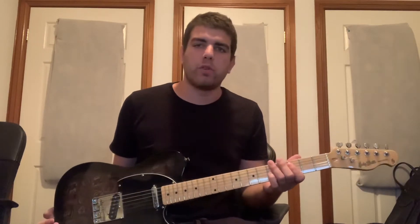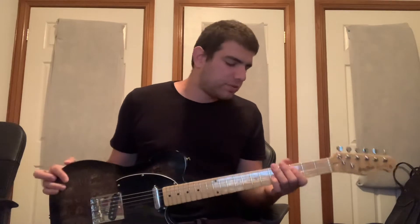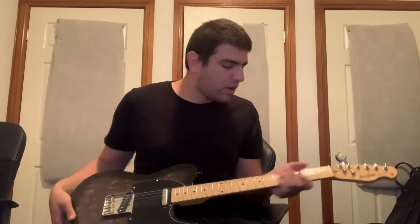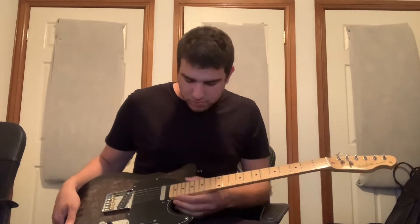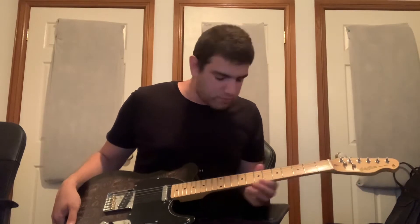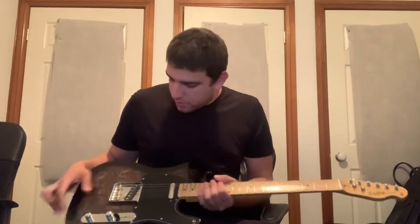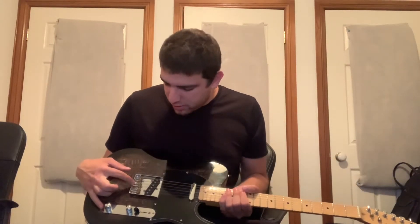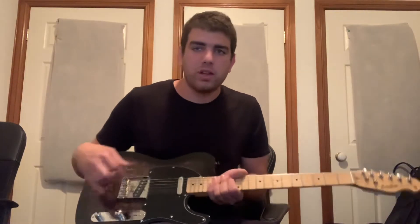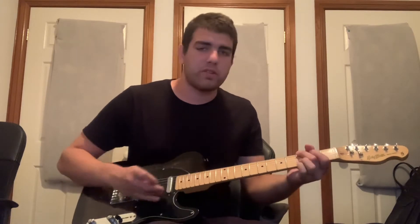This guitar has just been fantastic — the fret work is fantastic, there are no sharp frets all over the guitar. And the Wilkinson bridge is spectacular; it stays in tune just as well as any guitar that's five times the price of this.